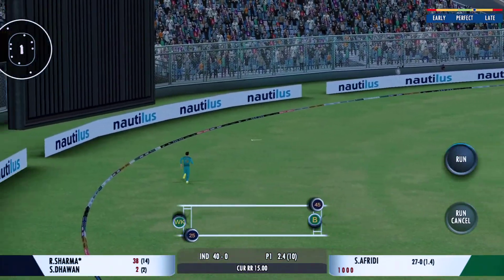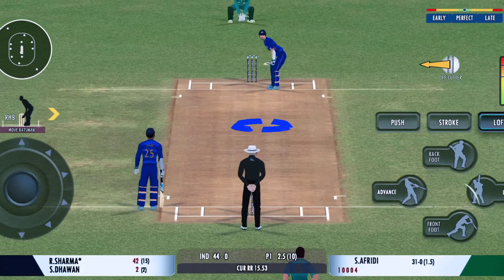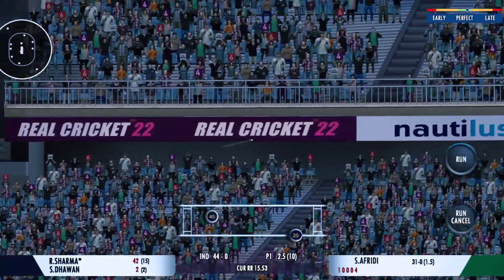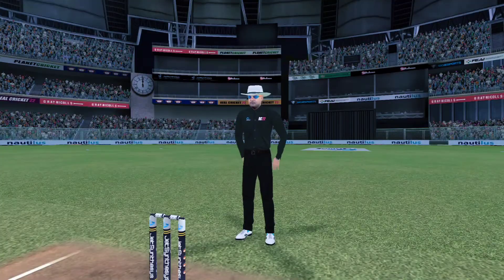Muscle — a magnificent shot for four! He needs his bowler to be more disciplined with his lines. Tremendous hit this, that's the crowd catcher — that's the six!